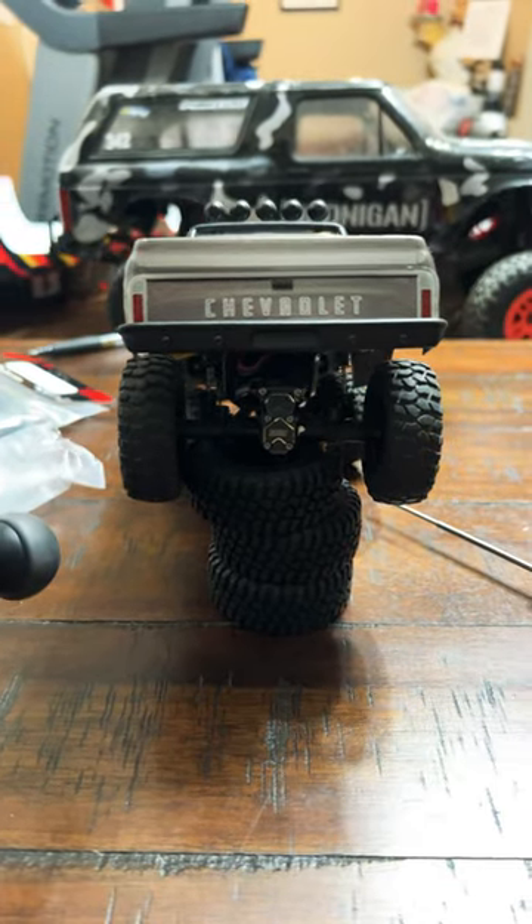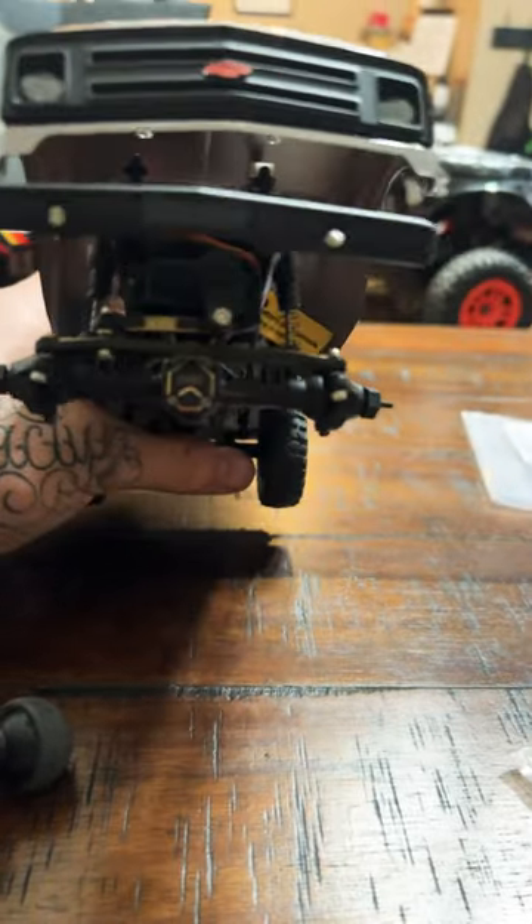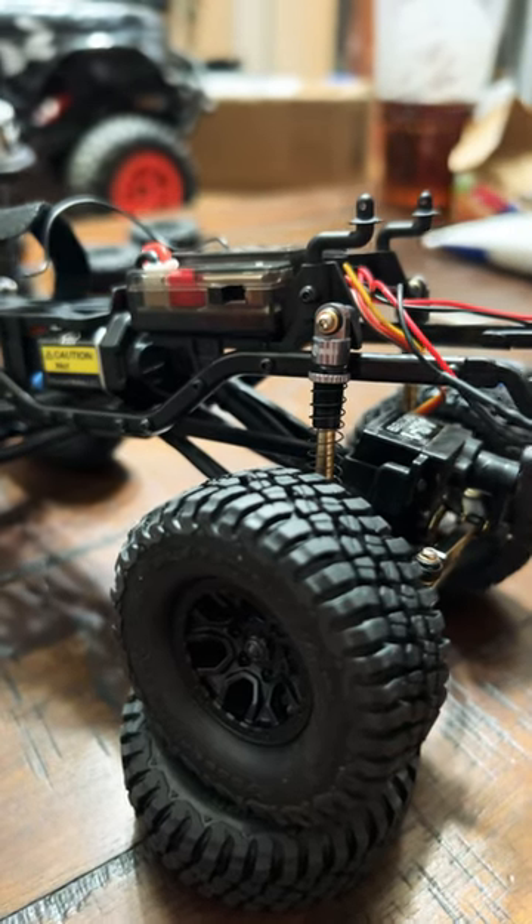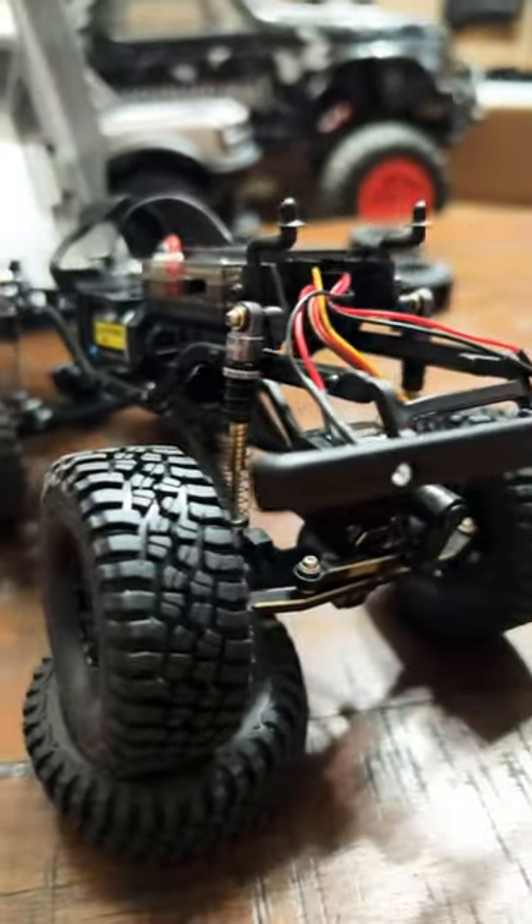Got the rear diff on, steering links on, and the diff cover looking good. New shocks are on, looking good.